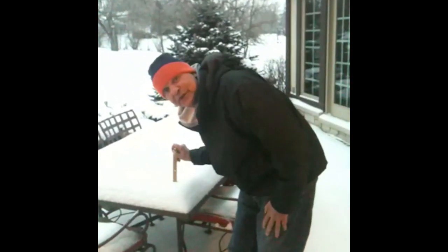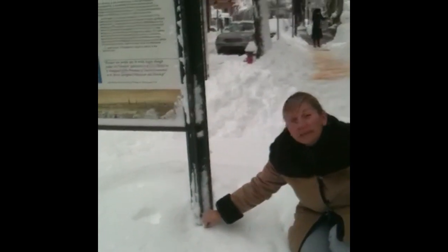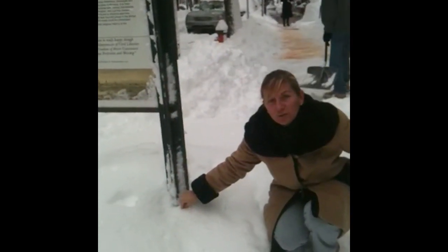St. Charles, Illinois: four inches. I'm on Pine Street in Philadelphia. It's completely buried. I'll have to come back later when I get a longer ruler.